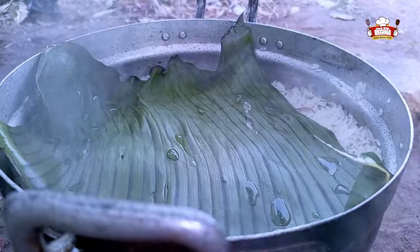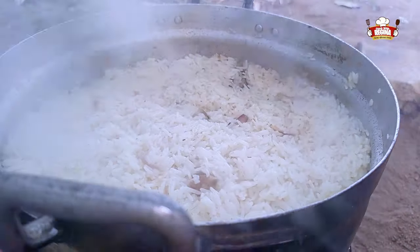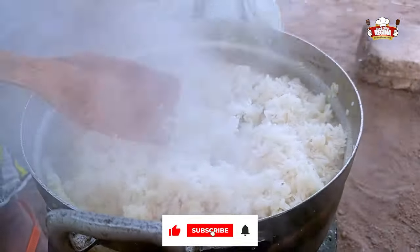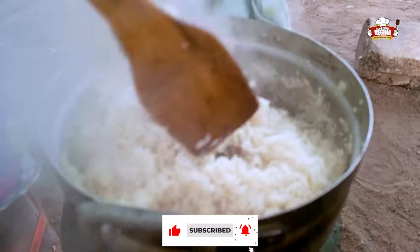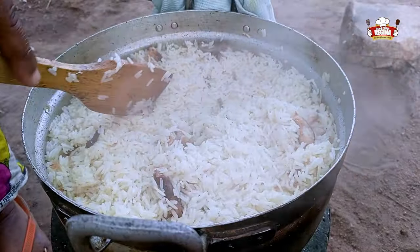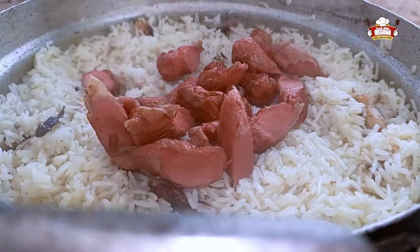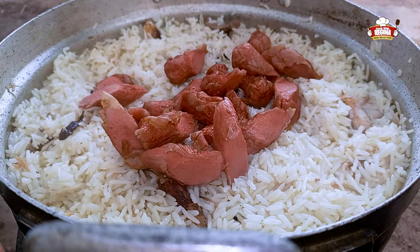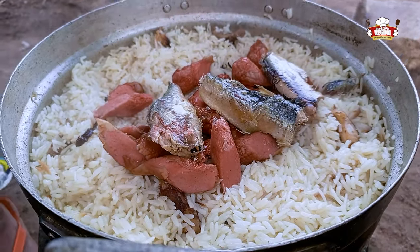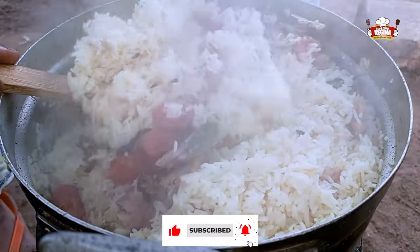Take the lid and plantain leaf from the cooking rice, stir and add the sausage and sardines. Stir and cover to keep cooking.